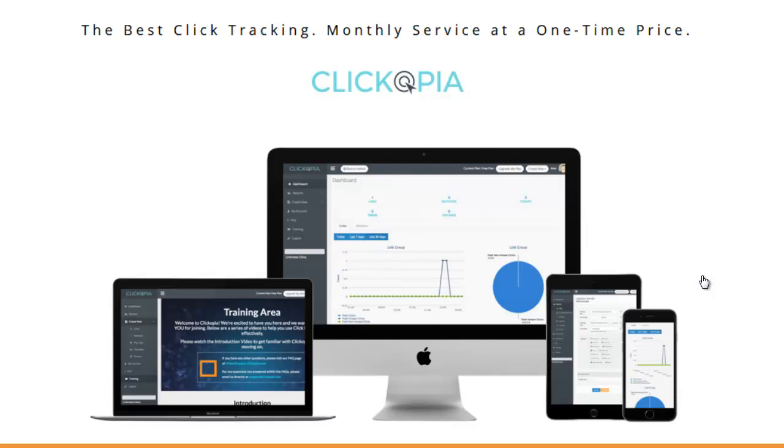If you're into affiliate marketing, you know you should track all your links so you have the metrics to understand how to make your marketing more successful. For example, did you get a bunch of sales from that Facebook ad, or did you get a bunch of sales from the Google pay-per-click ad?